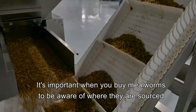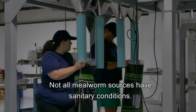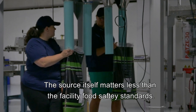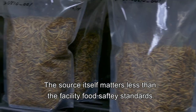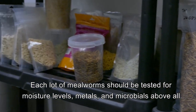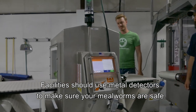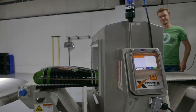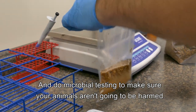It's important when you buy millworms to be aware of where they're sourced and how safe they are for consumption. Not all millworm sources have sanitary conditions. The source itself matters less than the facility's food safety standards. Each lot of millworms should be tested for moisture levels, metals, and microbials above all. Facilities should use metal detectors to make sure your millworms are safe, and do microbial testing to make sure your animals aren't going to be harmed.